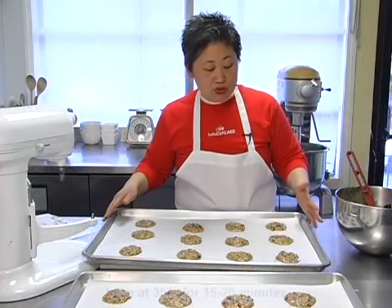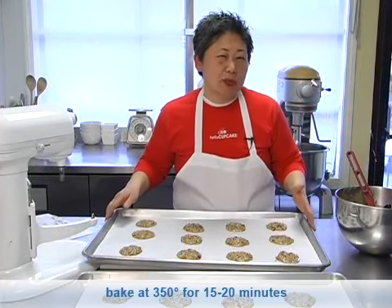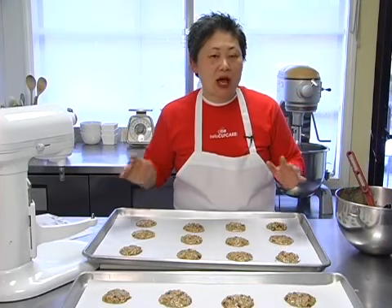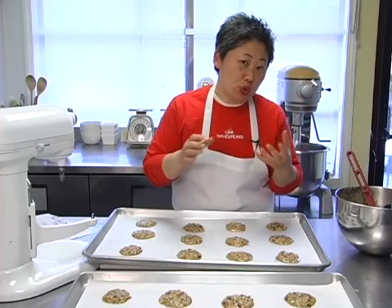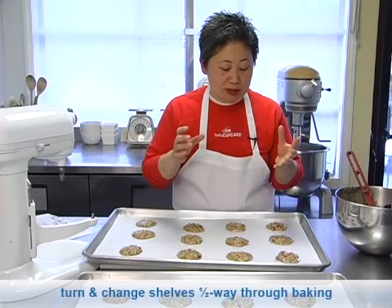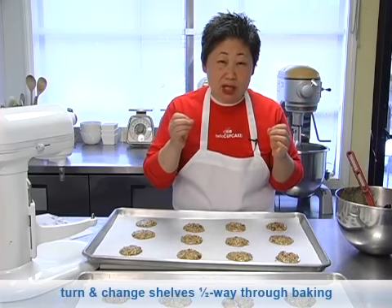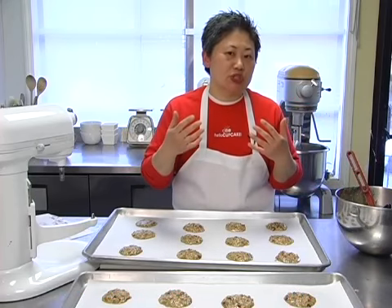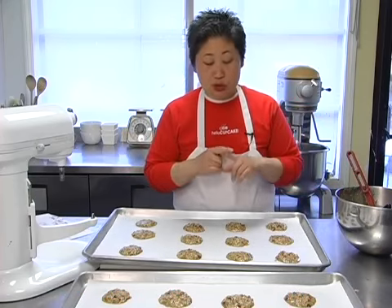We're going to put these into a 350 degree oven for about 15 to 20 minutes. Watch them after about 15 — you do want them nice and crisp, but you don't want to burn them. The maple syrup will start caramelizing and the pecans will start getting toasty. You'll actually start smelling in your kitchen when they're getting very close to being done. So we're going to the oven.